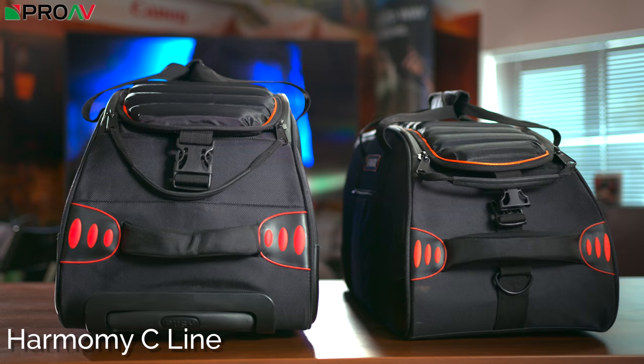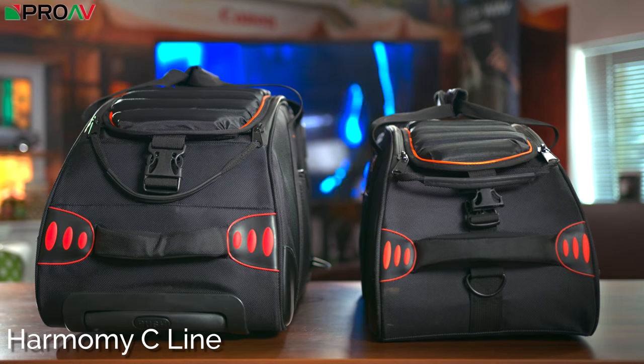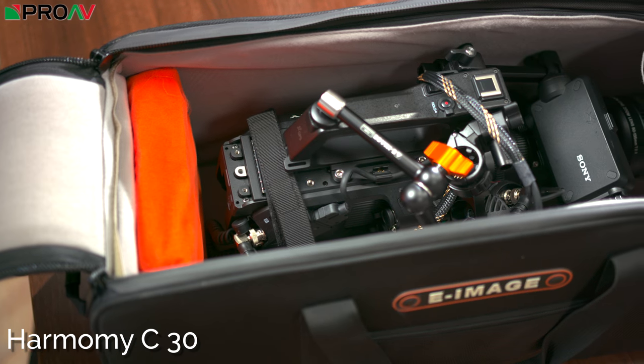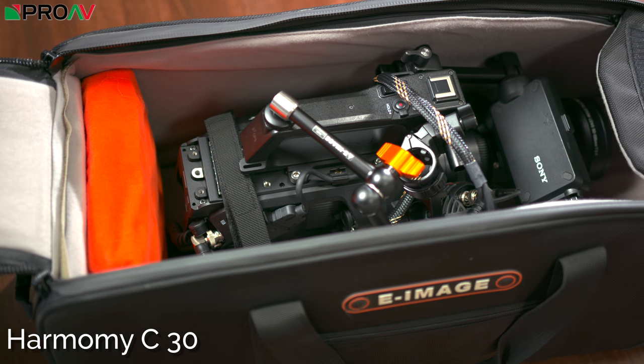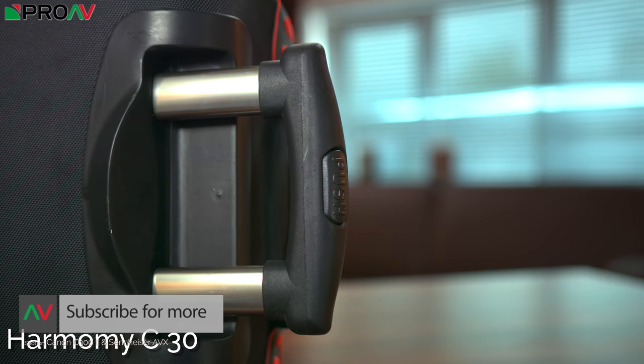Finally, we have the Harmony C line of bags, which are the largest in E-Image's range and best suited for larger cameras. The C10, C20, and C30 feature a large internal compartment along with removable extra padding and straps to secure your camera. Each comes with a detachable shoulder strap, and the C30 — the largest of the bags — also has wheels and an airport-style handle.